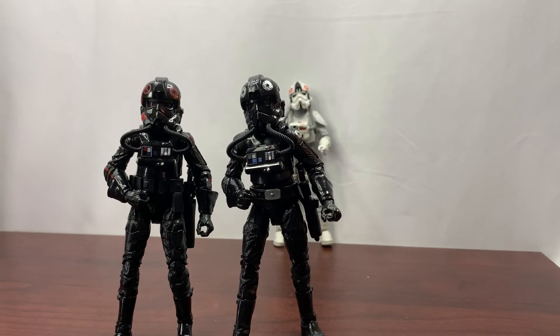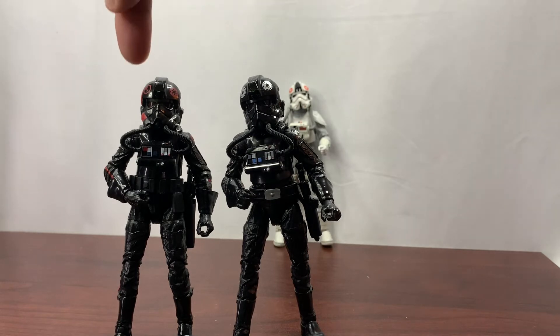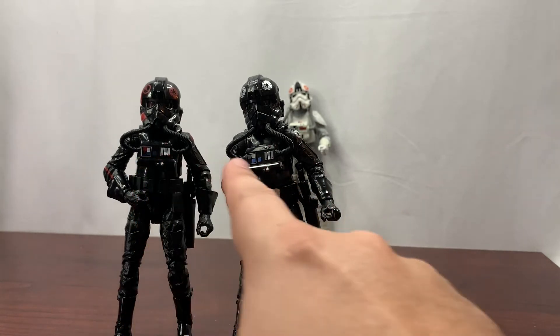On the left side we have the Inferno Squad Agent — which I believe was a GameStop exclusive — and on the right the Imperial TIE Fighter Pilot. The biggest difference you'll see right away is the paint job. The Inferno Squad has the Inferno Squad emblem on one side, and the Imperial symbol is on the TIE Fighter Pilot's side. You've got the red coloring versus the white coloring. Going down to the air unit, the switches are slightly different colors, but other than that they look very similar.